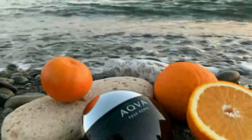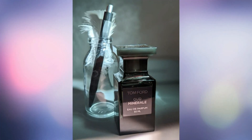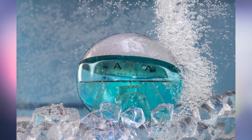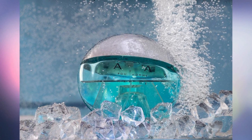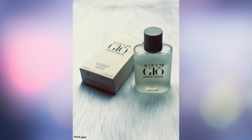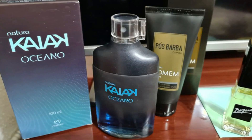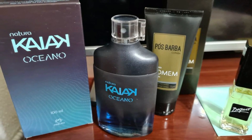Five alternatives and similar fragrances: Tom Ford Oud Minerale, Bvlgari Aqua Pour Homme Marine, Giorgio Armani Acqua Di Giò, Dolce & Gabbana Light Blue or Intense Pour Homme, and Natura Kayak Oceano.